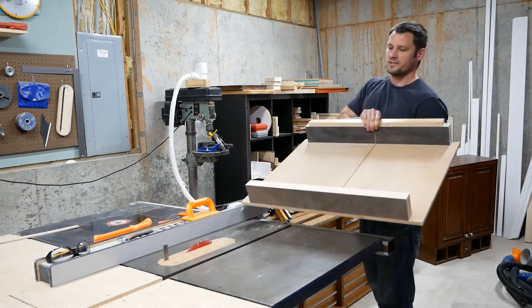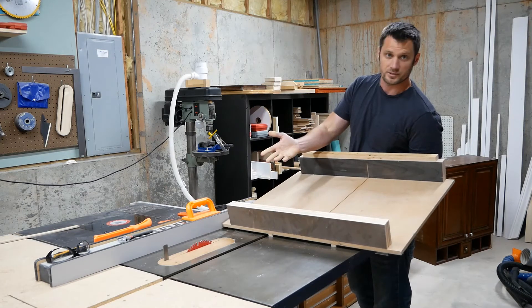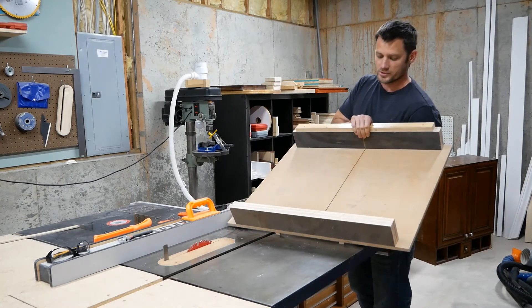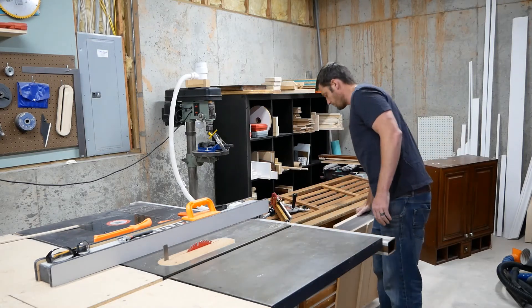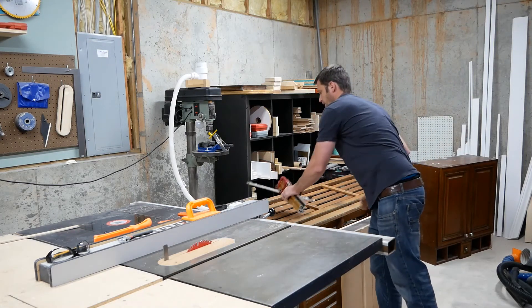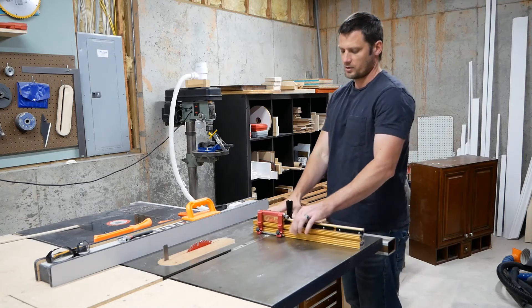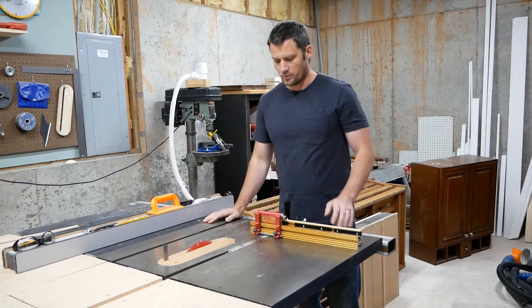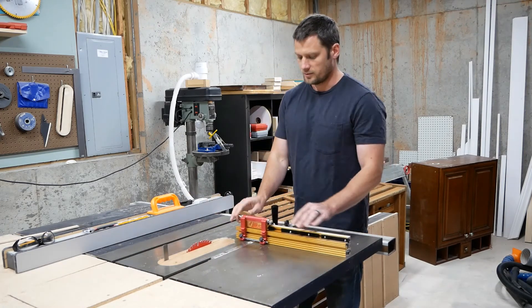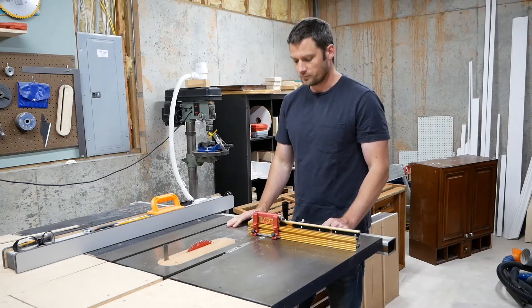This is a crosscut sled. If you're going to use your crosscut sled, your riving knife really isn't doing you a whole lot for safety. So this is one way you can use an older table saw. You also have your miter gauges here, where you can make quite a few precise cuts without your fence, and you can safely operate this without a riving knife or even a splitter.